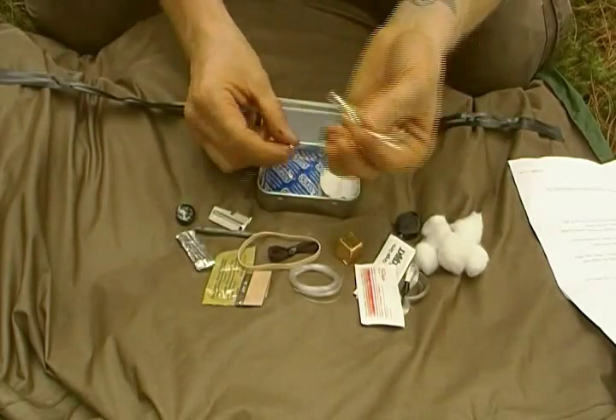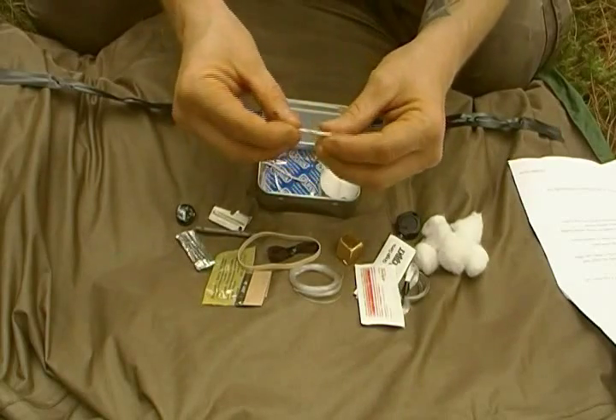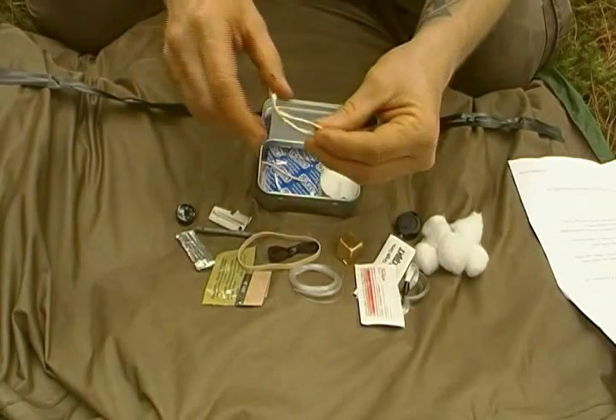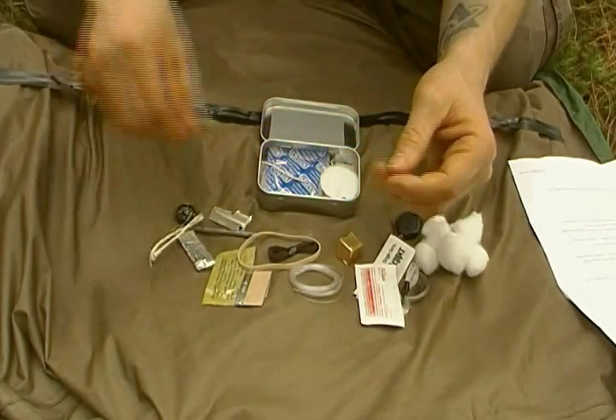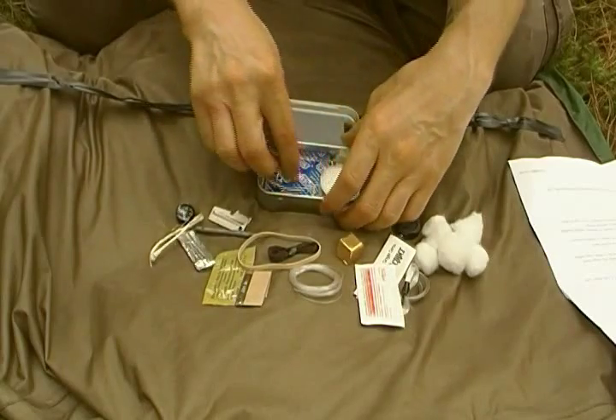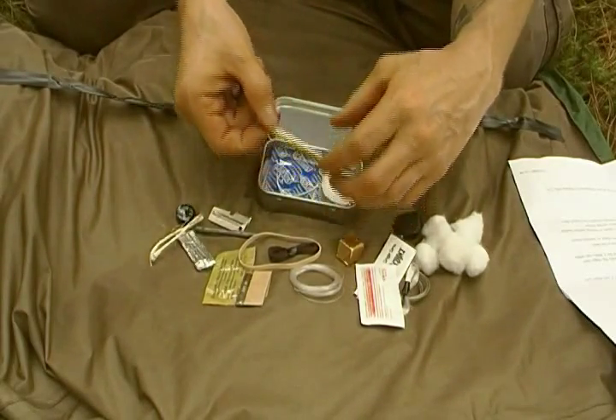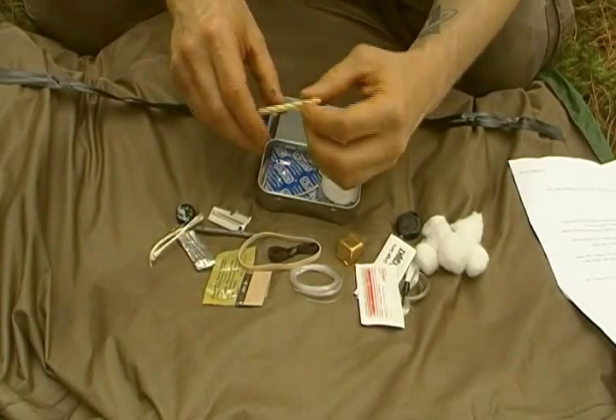This is twine. You can use it for making natural wicks with oils or fat or sap that you can find. Basically for improvising — but specifically for myself I'd use them for natural candle wicks.